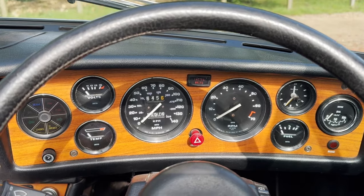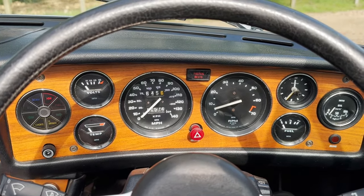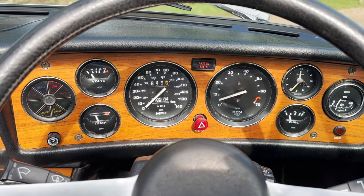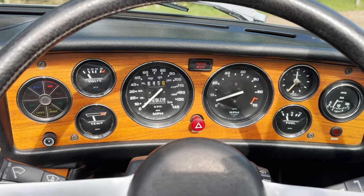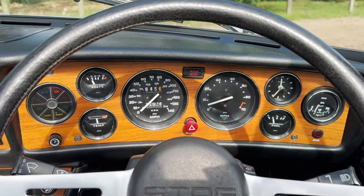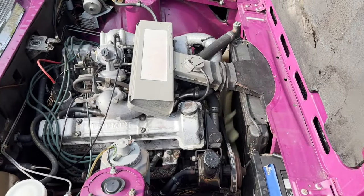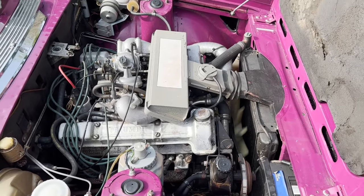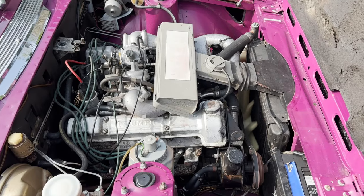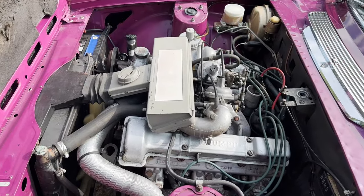Quick view of startup and idling on this Stag. Hot start there and idling nicely. Now we'll show you under the bonnet. Stag 3 litre V8 there, just idling away very nicely and sounding nice even at idle. Go around the other side and show you the other side. It's doing what it's supposed to do.